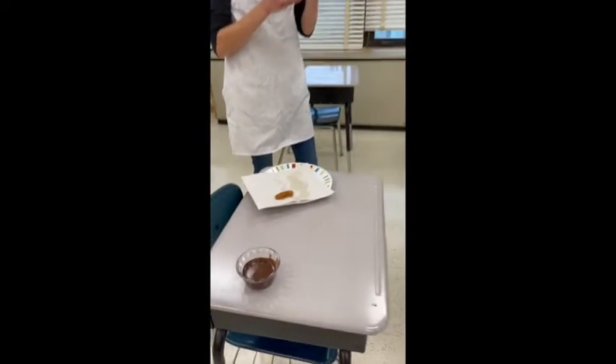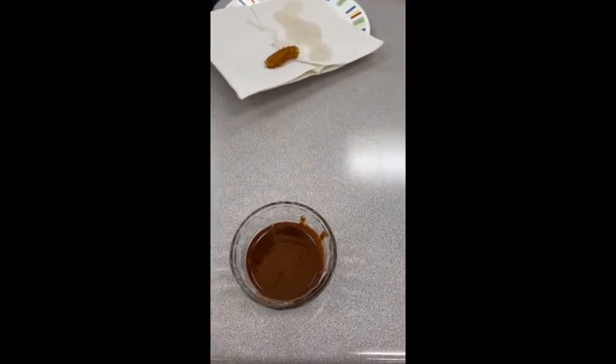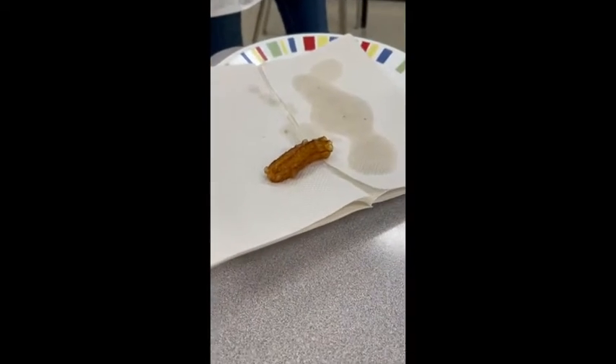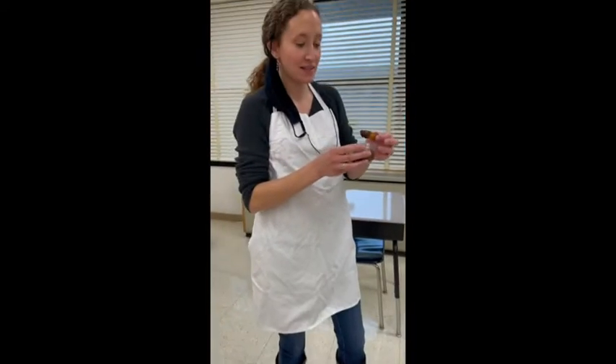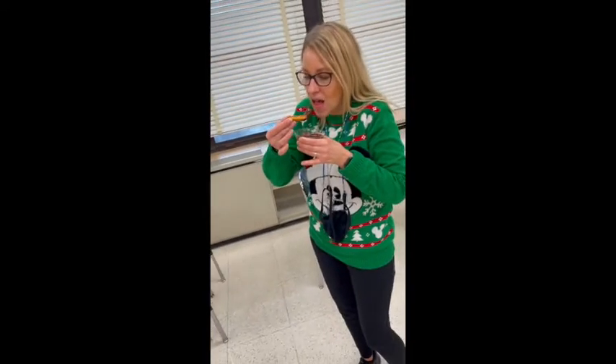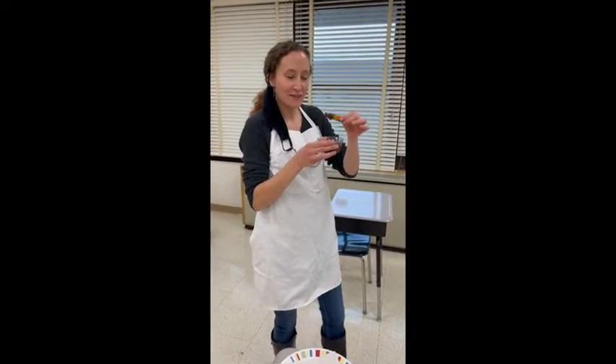This is the finished product — there's the little container of thick hot chocolate and there's a churro piece. That's the only piece left because we're sharing. You dunk it in there. There's Señora ready to chow down. I make sure I got it covered in chocolate!